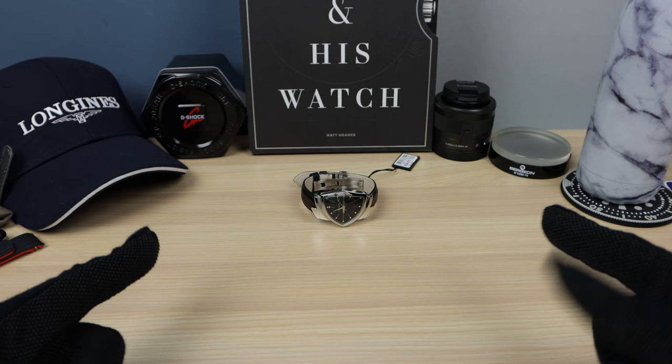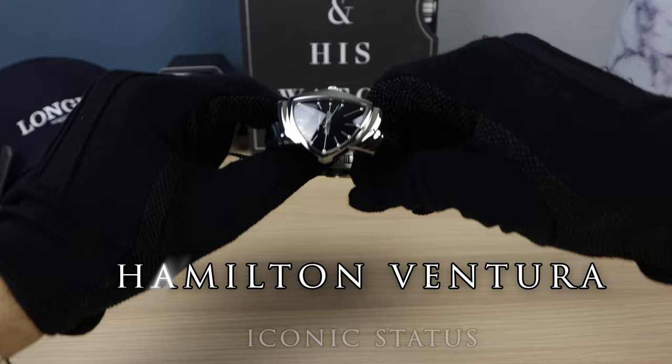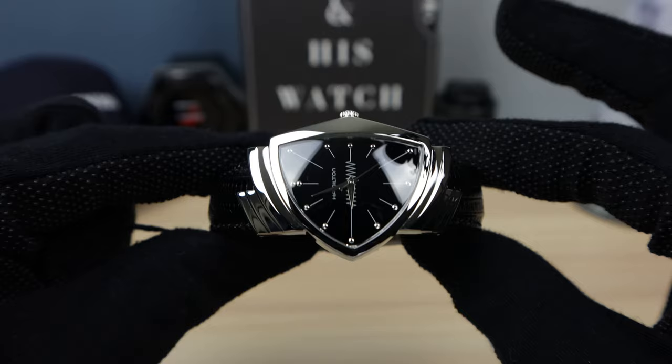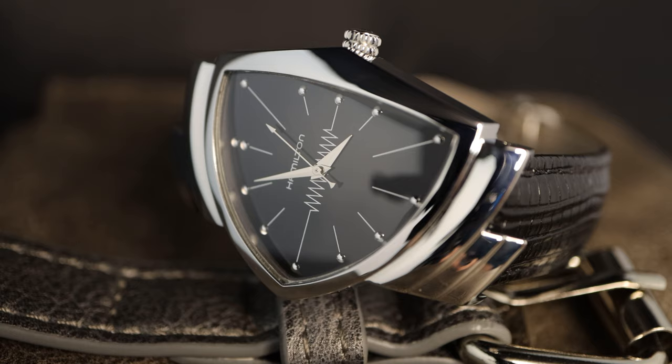The Ventura still lives on today in many different iterations. We're going to check one out today — let's see what the Ventura has now become. Thank you to Kavar Jewelers for lending this to the channel. Right away, the case shape looks like a shield — super cool and unique. This thing is completely polished.